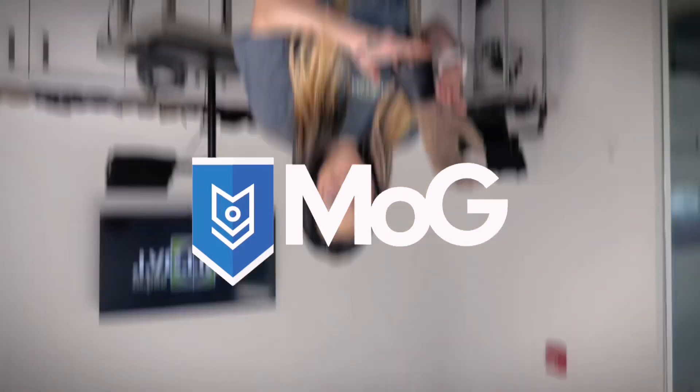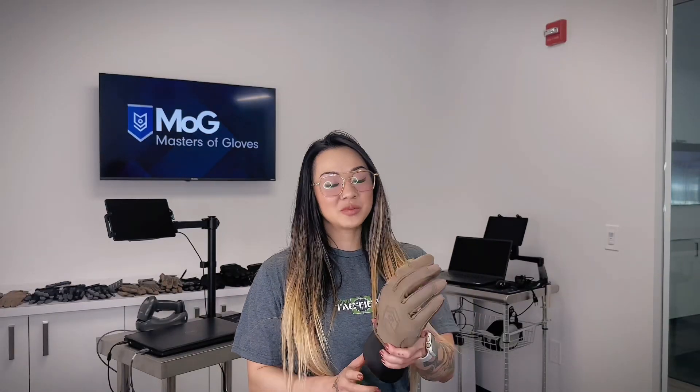Hello Internet. I'm here at the Urban Tactical headquarters giving you an in-depth review of Masters of Gloves — a company that is developed for the people who protect us, but more importantly, you.